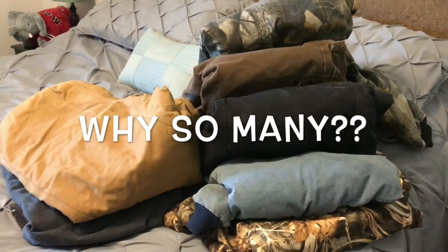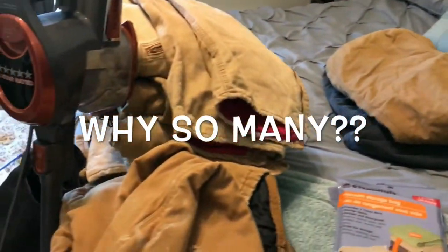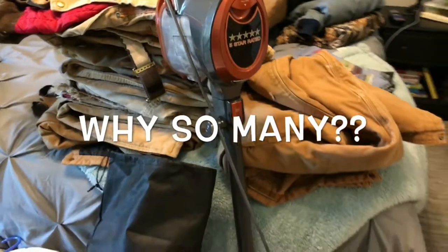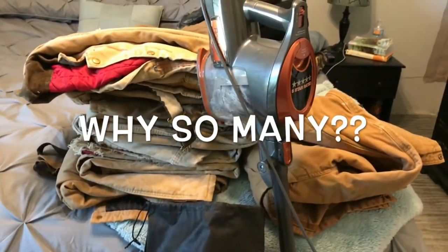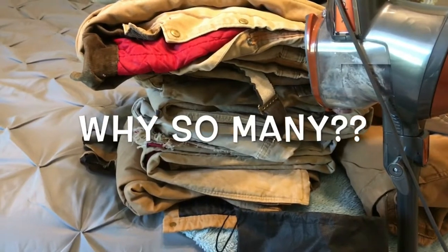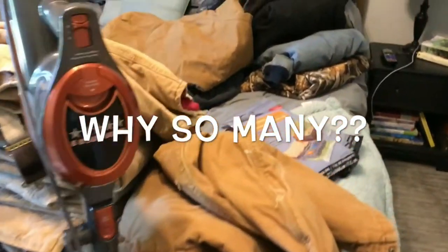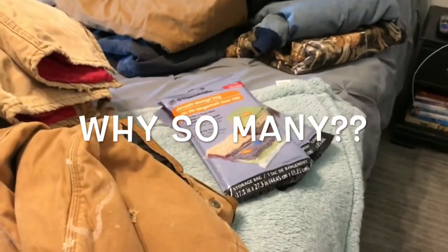Those are all coats of my husband, all the ones I can find. And these are all his coveralls. How many coveralls does one person need? I don't really know, but he has a lot. So I'm going to try to get all of this into three of those bags.